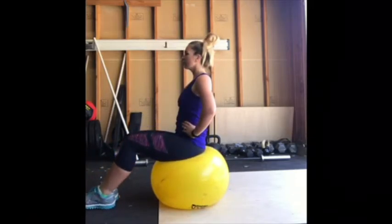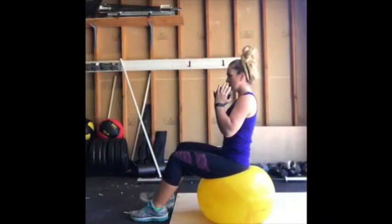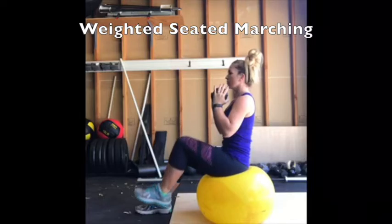Start with two to three sets of 15 to 30 seconds of work. You can increase your intensity by holding a dumbbell up at your chest throughout the duration of the exercise.